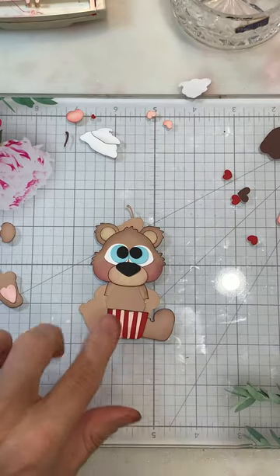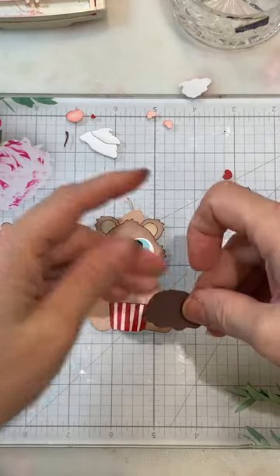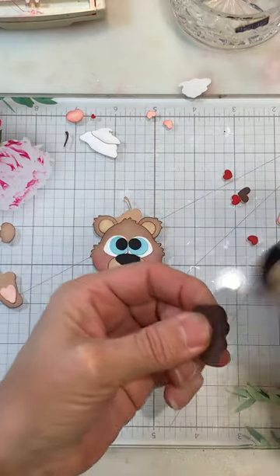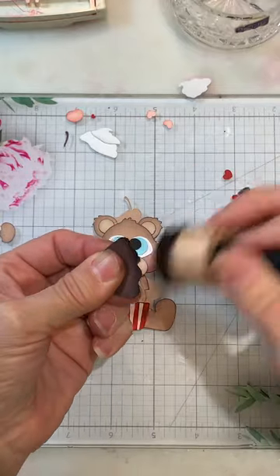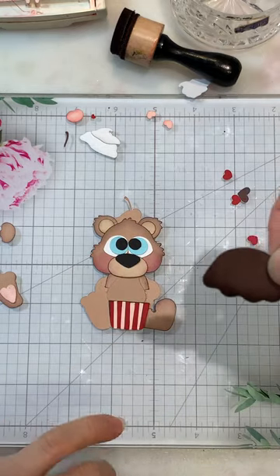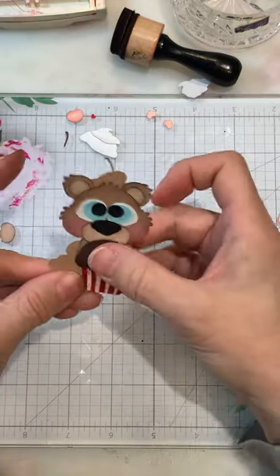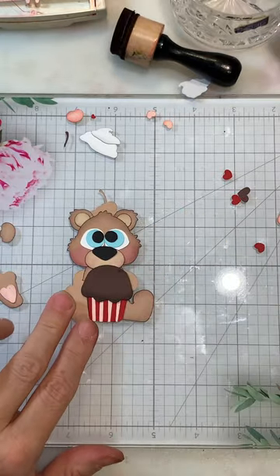That looks good. Now we can come in and add the cupcake liner and cupcake icing. I didn't do the little distressing on the bottom of this one, so let me do that on this side — we just want to get the bottom of that. You'll just see the bottom on this chocolate piece.